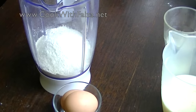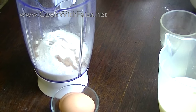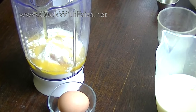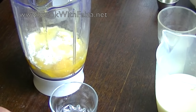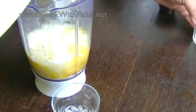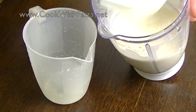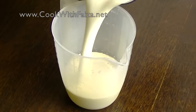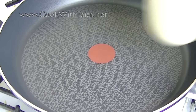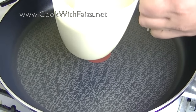Add the salt (namak), sugar (chini), vanilla essence, melted butter, and water. Blend it properly until all the ingredients form a smooth batter — the consistency should be runny. Now put it in a jug, cover it with a plate or cling film, and put it in the fridge for 1 hour. After that, mix it with a spatula.